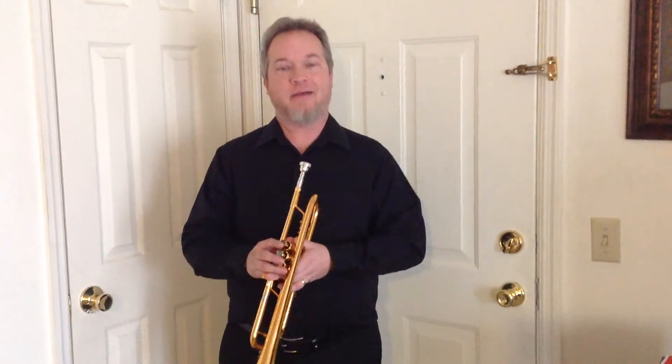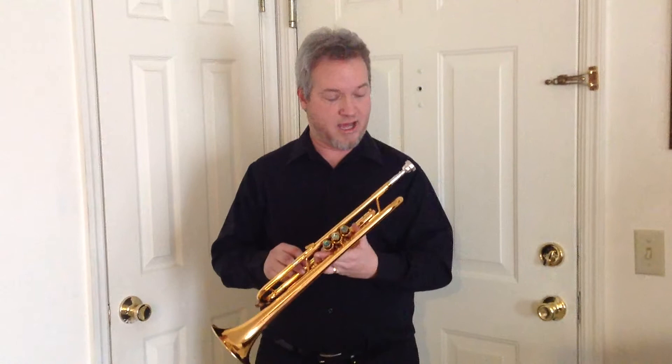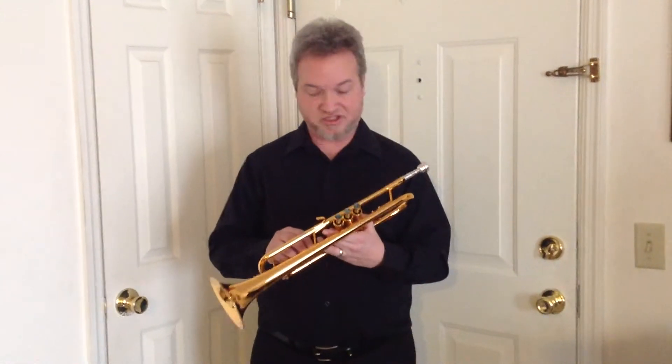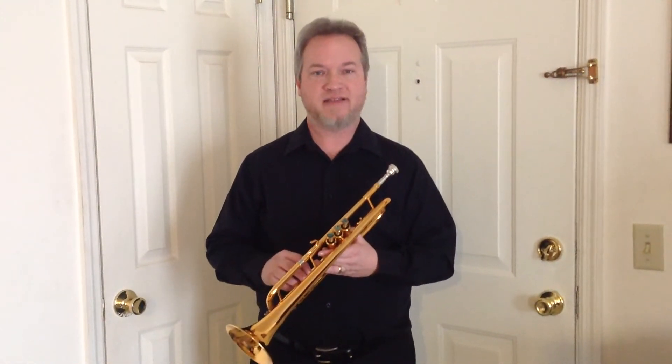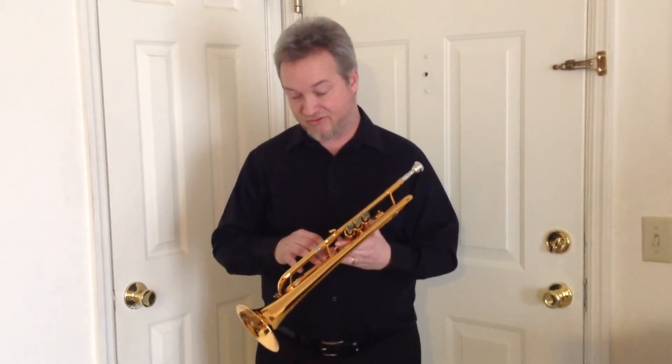Hey guys, Scott Stewart here, and I would like to take a second to demonstrate the Andalusia Concerto B-flat trumpet. The specs on this horn are: it's got a 37 bell, it's got a 43 leadpipe, and also some uniqueness to the design that Vance Hugh has created that makes it, in my opinion, a little bit darker than some of the most common 37 models that a lot of other popular manufacturers make. It gets a little bit of a broader sound.